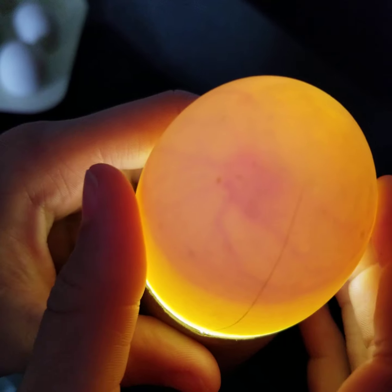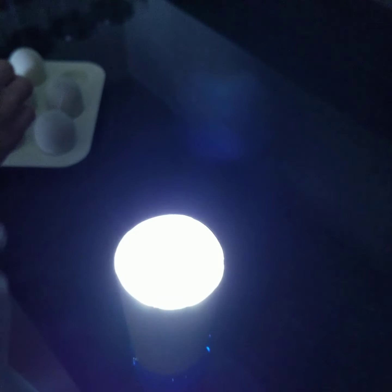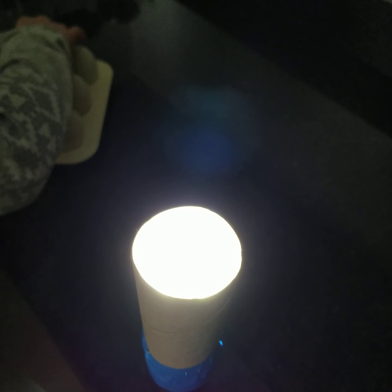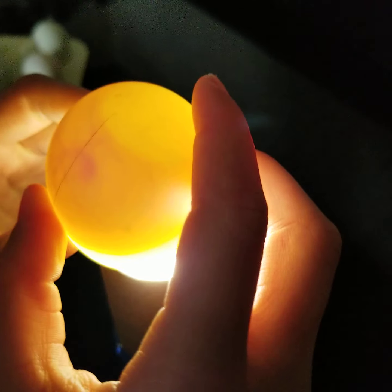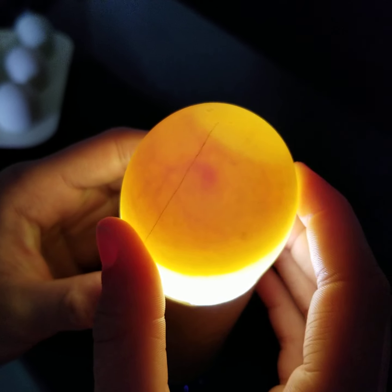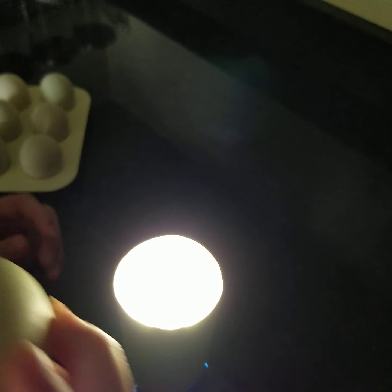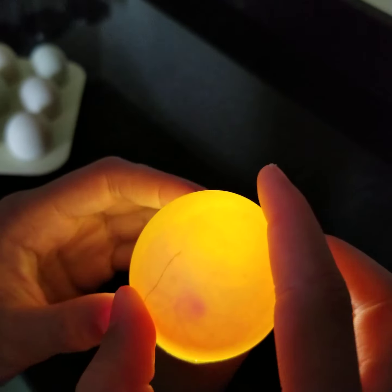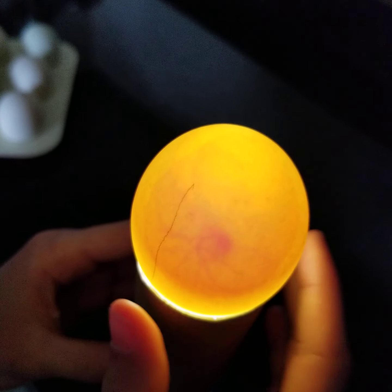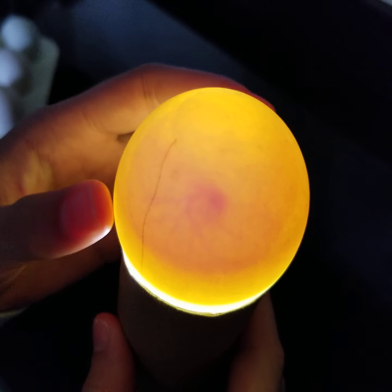Your temp in your incubator has to be 99.3 degrees to 99.9 degrees. If it's too high or too low, your duck eggs will not hatch.